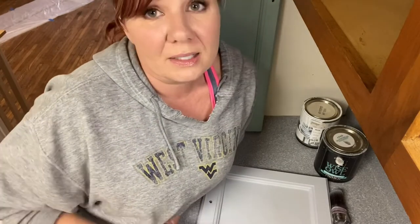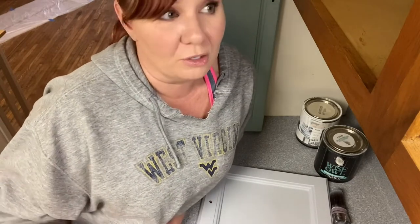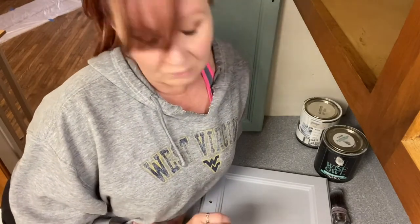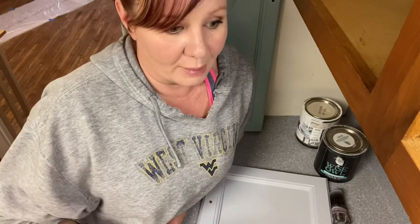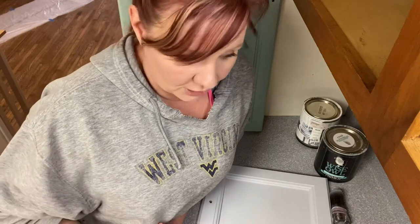On top of that, it has a built-in top coat. What that means to you is once you're finished painting, you're finished painting. You can re-hang your cabinet doors, put your drawers back in, and walk away — you're done. It is 90% cure within roughly an hour from your last coat of paint. That means you get to re-hang those cabinet doors, put those drawers back in, and you don't have to worry about it scratching.